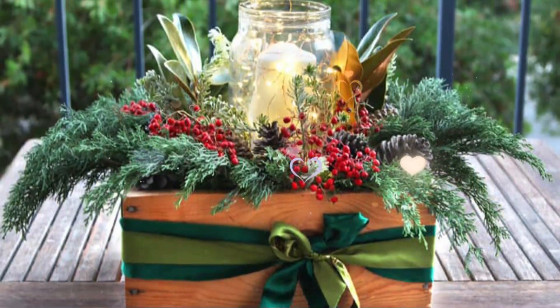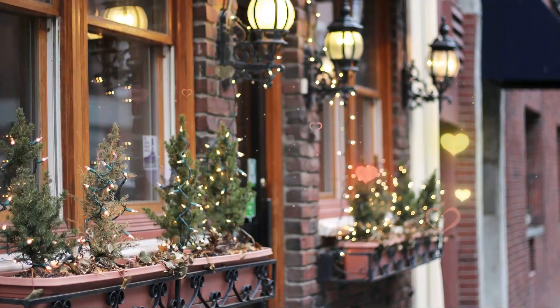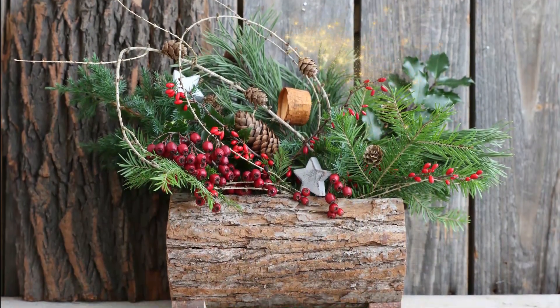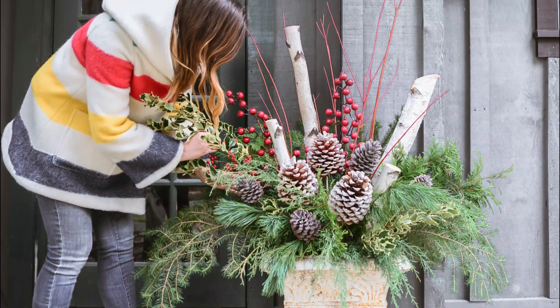These stylish DIY Christmas planter ideas can make your home and garden look more Christmassy without putting a dent in your pocketbook. Pick your favorite from the bunch and let us know your thoughts in the comments section. All the links to the tutorials and image credits are in the description. Be sure to check them to find out all the details about the DIY.